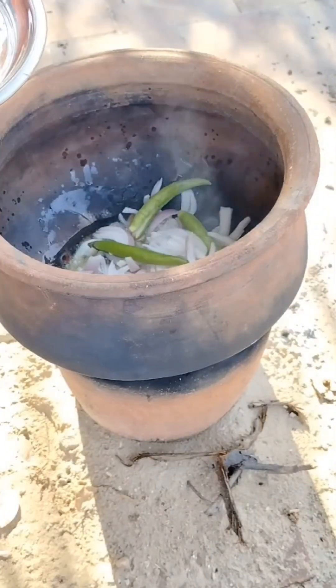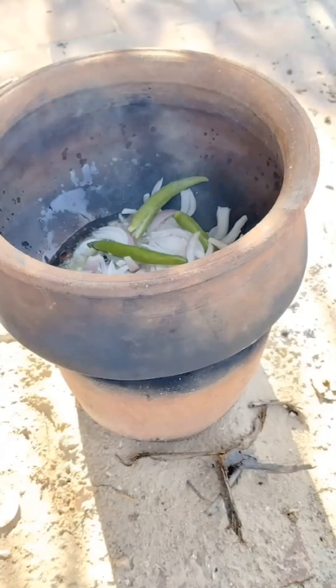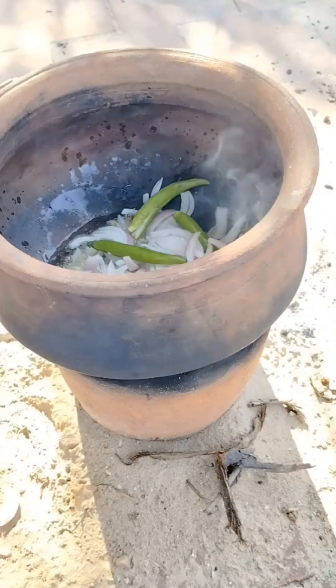You can add white flour. Put 3 pepper powder. Add 1 pepper powder. Add 3 pepper powder. You can add some of the pepper powder.